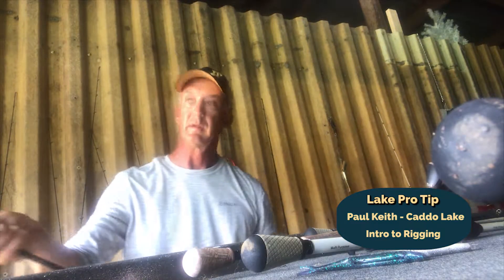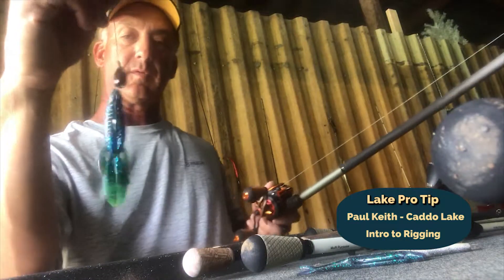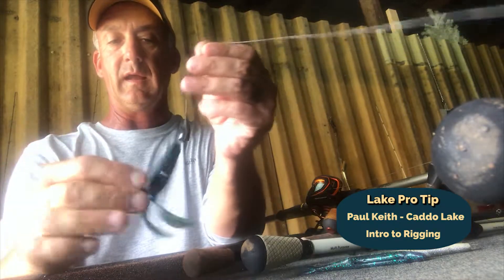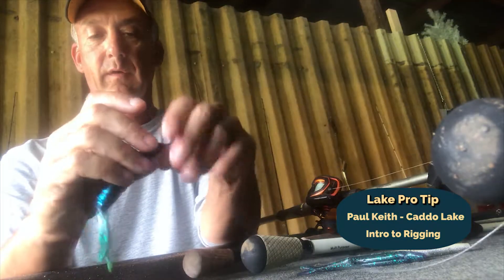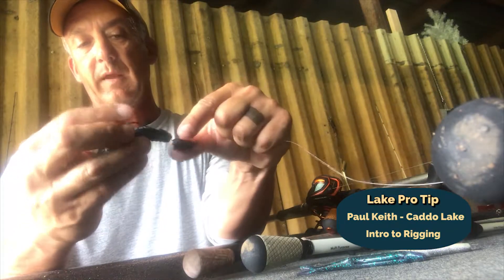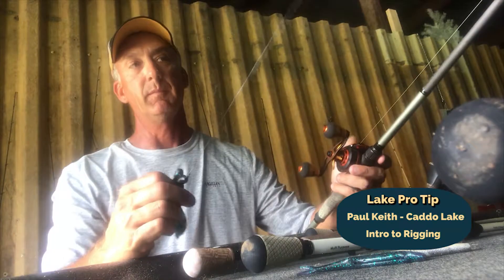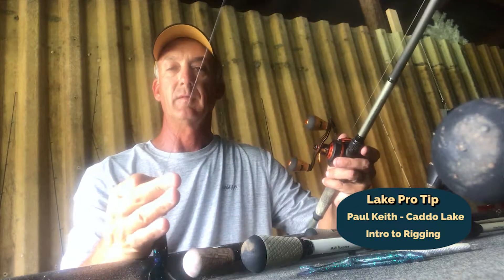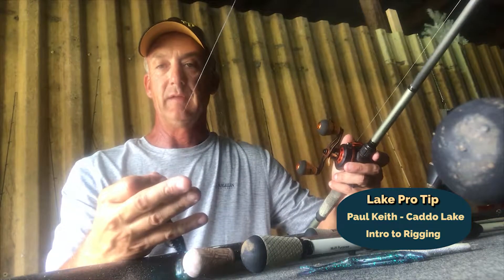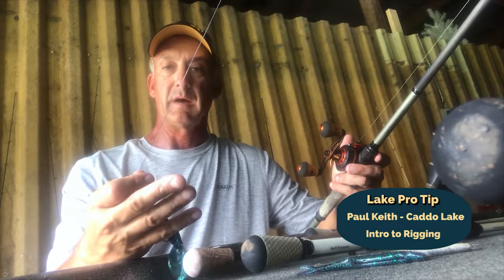Another rig, especially in the summer, is what we call a punch rig. It's nothing more than the Texas rig with a weight on it, just like the weighted rig, except you're using a much heavier weight — this is a one-ounce weight. This rig is pegged; I'll use a toothpick or a rubber toothpick, a pegging system, to keep the weight from sliding. Generally what you're doing when you hear me talking about punching is going along those mats, real heavy hydrilla. I like to stay in two or three feet of water and punch the edge of these mats. You're not making long casts — just pitching within 10 feet of the boat and letting it go to the bottom.